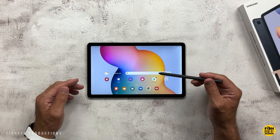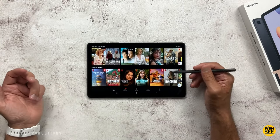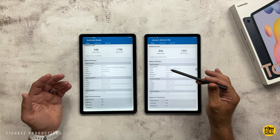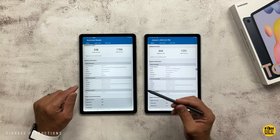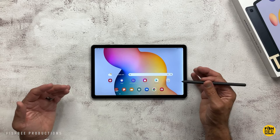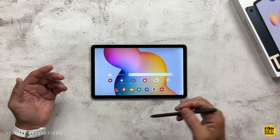You can watch up to 2160p or upscaled 4K resolution on YouTube videos, and you'll get full HD playback on apps like Netflix. As you can see from the Geekbench testing, both single and multi-core scores are definitely higher than the previous Tab S6 Light, so there is some improvement there. I also feel like the performance on this might be a little bit better than the Galaxy Tab A8.